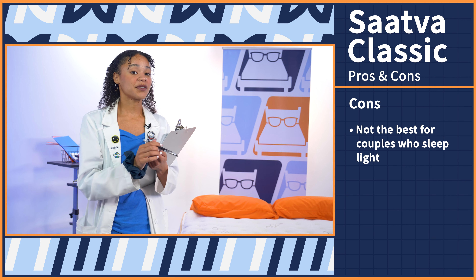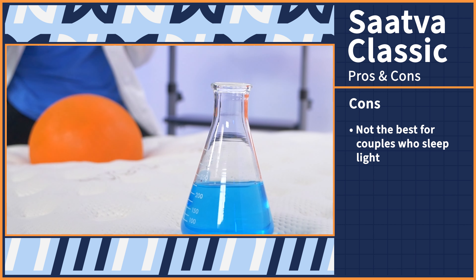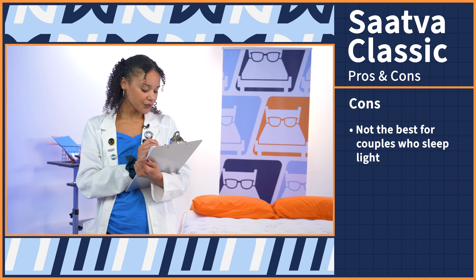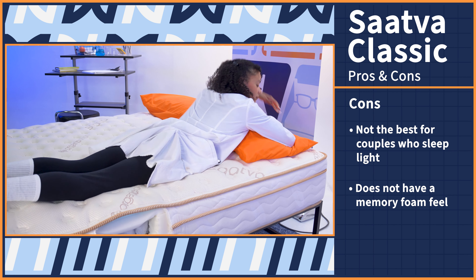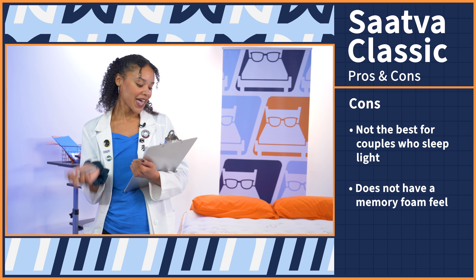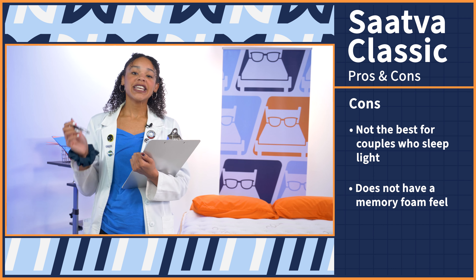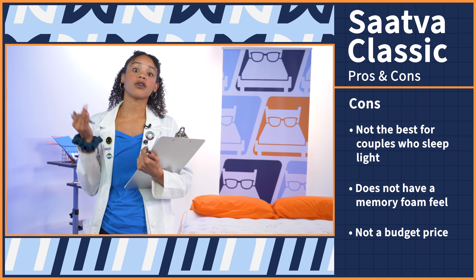We've seen and tested it all — now it's time for pros and cons. Starting with the cons: first, couples who sleep light may not be able to do so on this mattress, as the motion transfer is pretty significant. Second, memory foam lovers — this bed has that bouncy hotel bed feel, so if you like something you can sink into, this probably won't be for you. And lastly, this bed isn't cheap, so if you want to save some money, check the coupons in the description or look into more affordable mattresses.